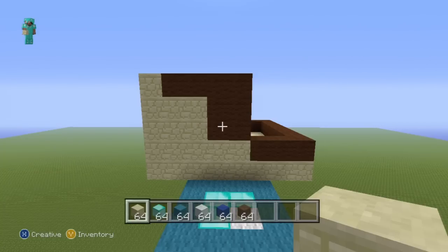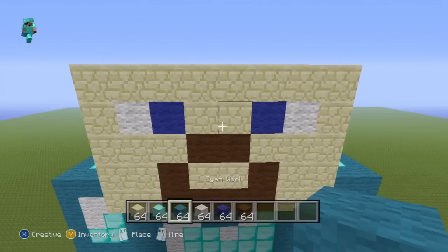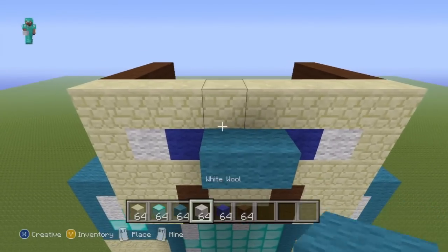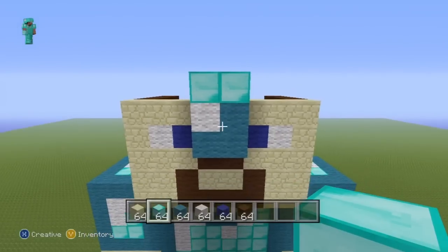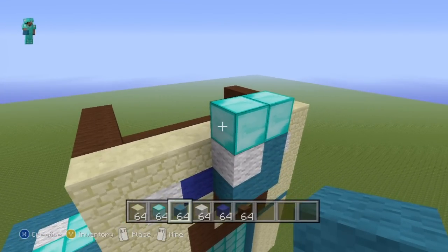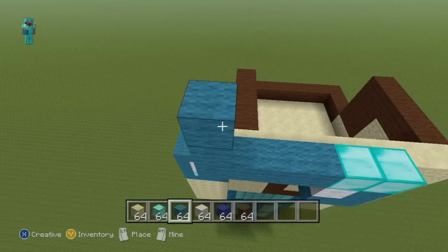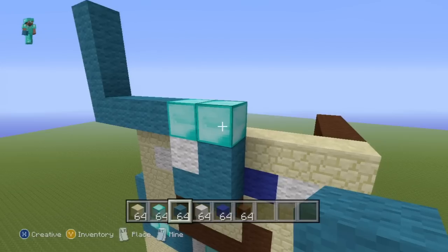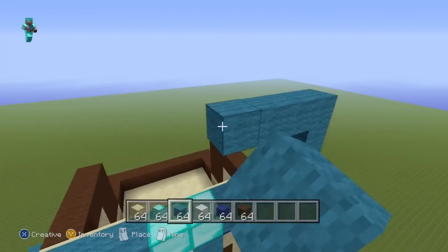Starting from in between Steve's eyes, place two cyan wool directly in front of those two blocks. Then on top of the left cyan block place a white wool, and on top of the right one place a cyan wool. For the next row going up, do a row of diamond. Then starting from the left diamond block, go left by four — one, two, three, four — then go up by three — one, two, three. Do the same from the right diamond block: go right by four, then up by three. Connect both of those third blocks together.